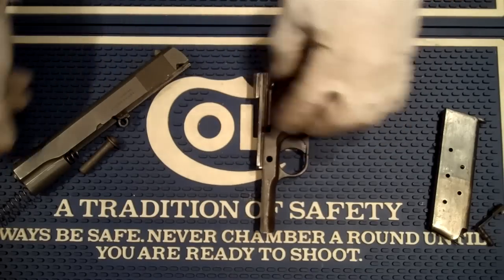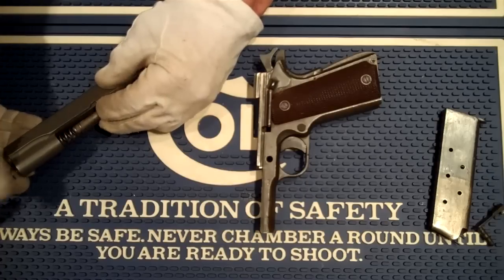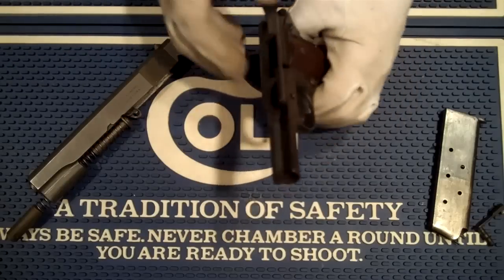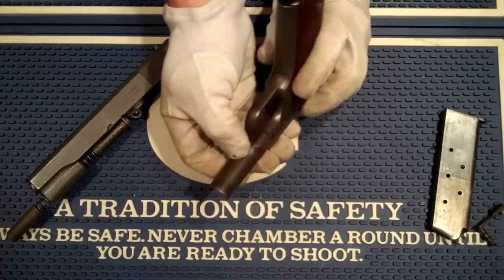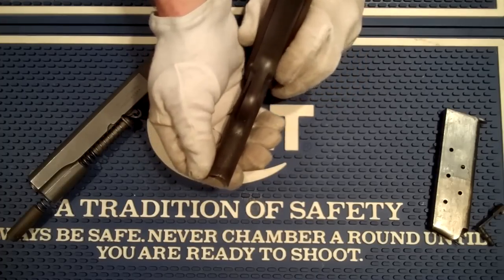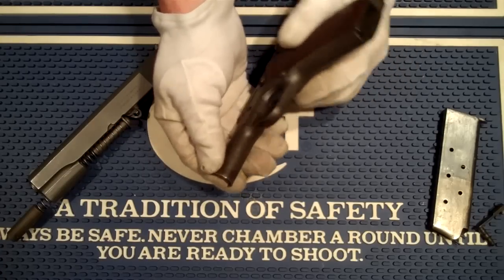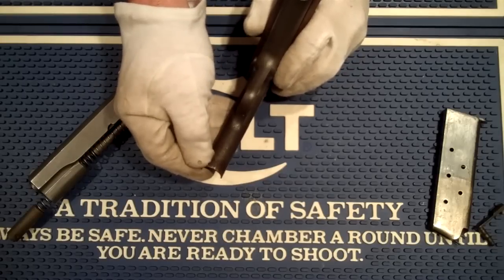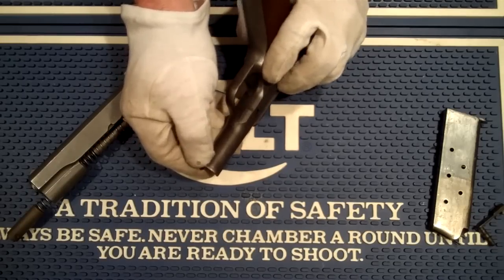Some enterprising individual decided that this fine specimen of a 1911 shouldn't go in the garbage. So they took it home and they dollied it out. You can see there's a series of dents on here. And in that process, the metal being flexed or bent back and forth created a little split, probably about a quarter of an inch — five sixteenths of an inch long — down in here.